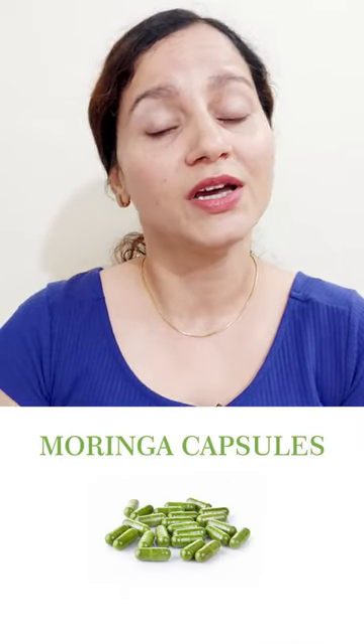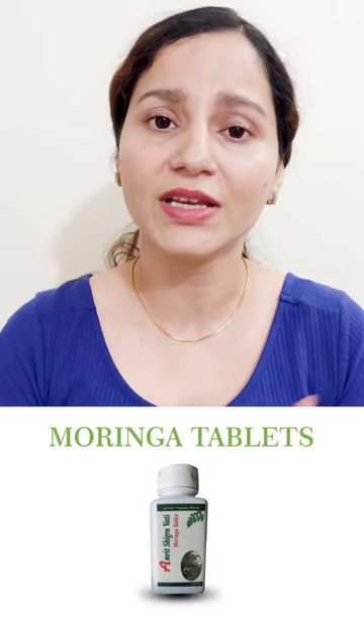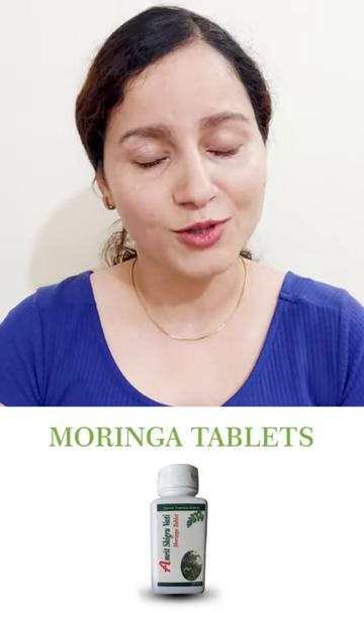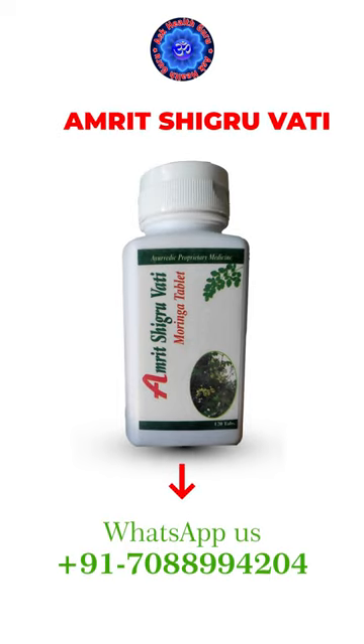There is powder, capsule, and tablets available in the market, but tablets are best. You can easily consume them. We have also prepared a very good Ayurveda Moringa tablet called Amrit Shigurvati in a very pure form. It is very effective. If you want them, you can directly contact us.